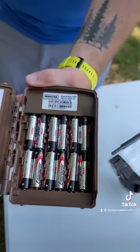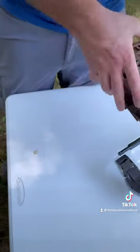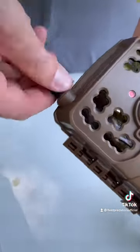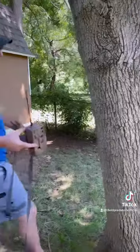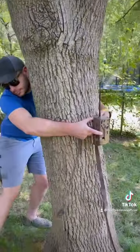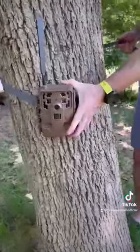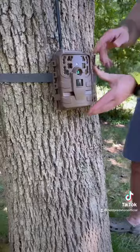Next thing you're going to want to do is put in the batteries and then attach the cellular antenna to it. Moultrie did a pretty decent job of making this a very easy walkthrough. There's instructions on the inside of the camera and on the app. This is the first time I purchased and have set up a cellular cam, and I'd say 8 out of 10 for my initial thoughts, and I'll keep you updated as we use it more.